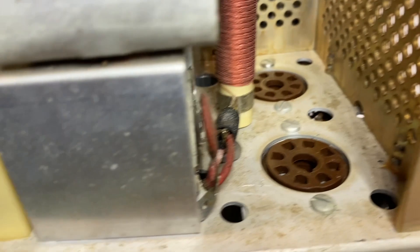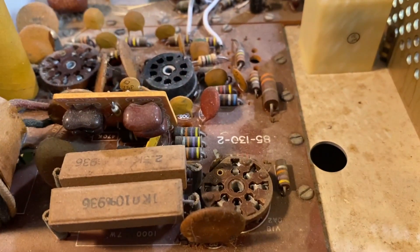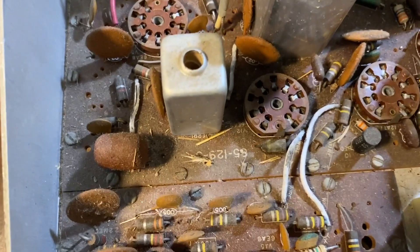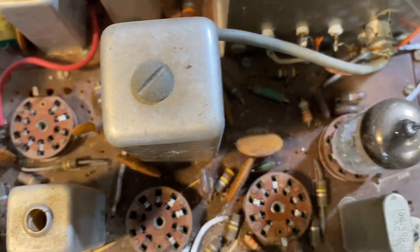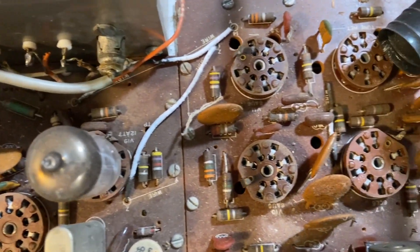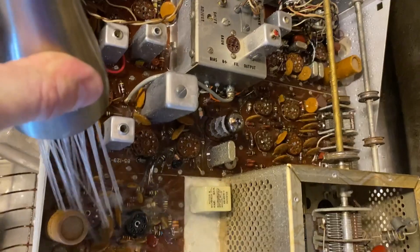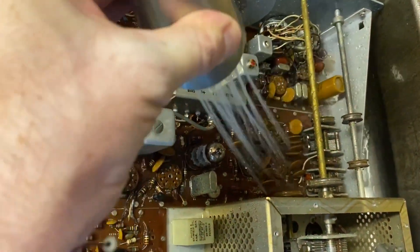One last look at all the grunge before we clean it up. This is pretty much par for the course. I think this rig's been in a garage — it's got some straw. I've seen these with the coax gnawed by rodents; it can get really bad. This isn't bad at all.